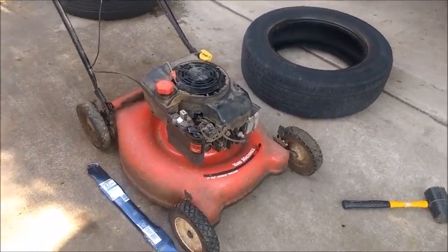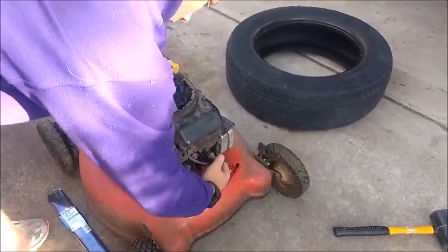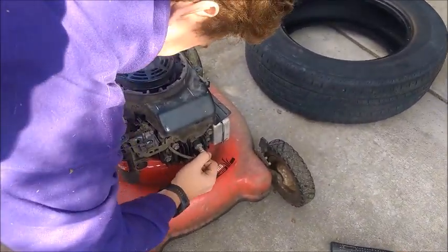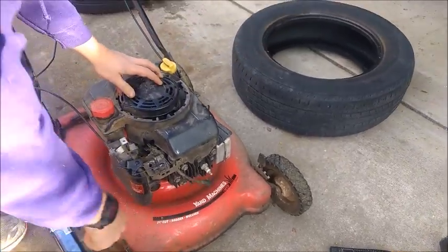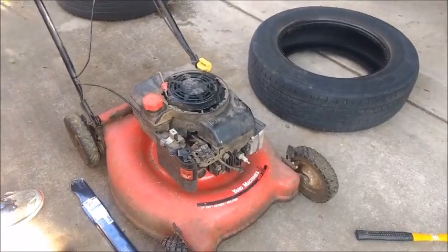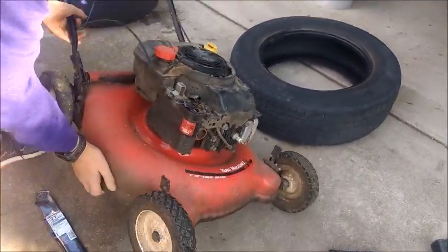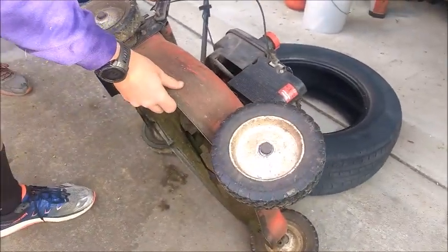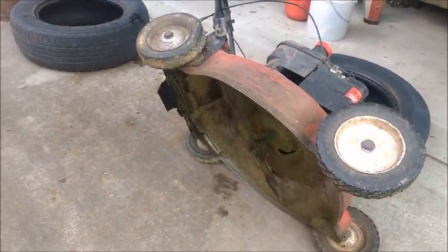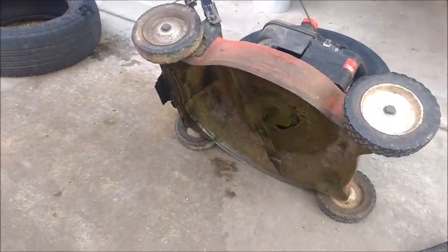First, disconnect the spark plug — pinch down on it; sometimes you might need a plier to do that. You always want to do that anytime you're forcing rotation of the blade, because you don't want it to actually turn the motor and possibly cause it to start. Then tip it up into our tire.